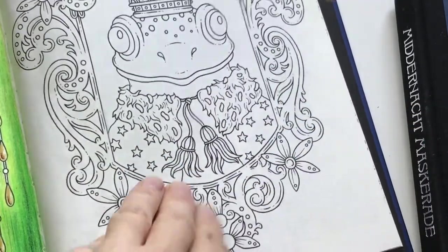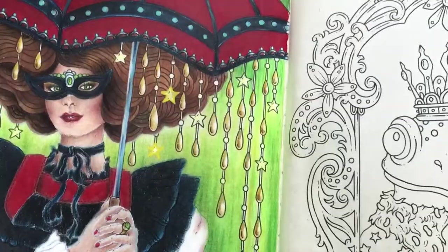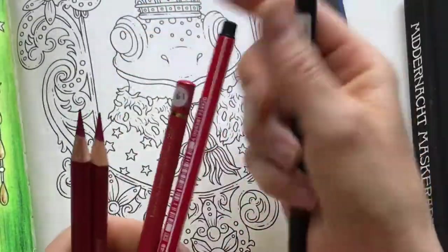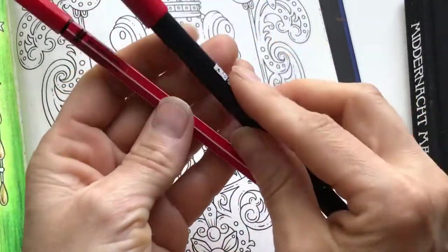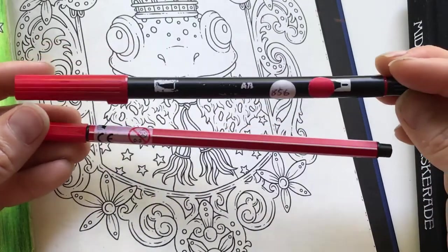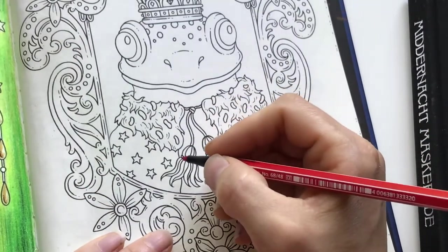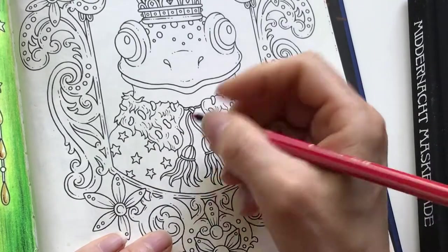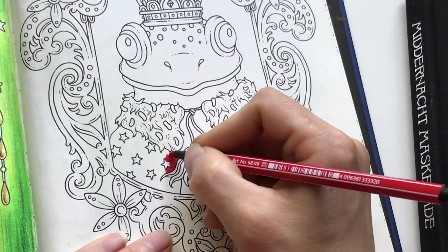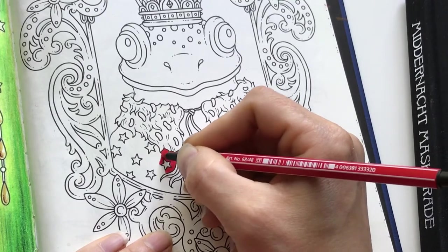I'm going to start with the Swedish book and do this frog page, which in the Swedish edition is next to a girl page. I'm starting with water-based pens and I have two different ones that are similar in color. I'll use them together — this is a Tombow dual brush pen and this is the Stabilo. I'm going to start with the Stabilo.